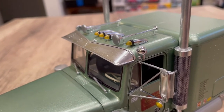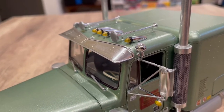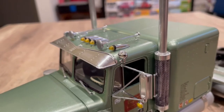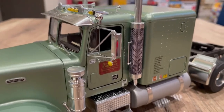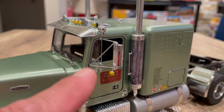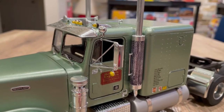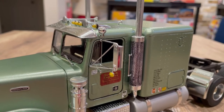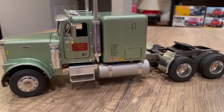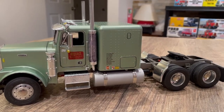I've had my class one license for over 30 years, so I should know some of these things — and that's why I'm calling out the accuracy mistakes. Same with the mirrors: I added a couple of extra support arms or bars because just the two coming off the door doesn't look right to me. I didn't go out of my way to research it on an actual Freightliner.